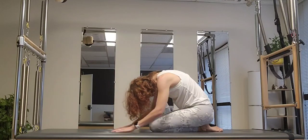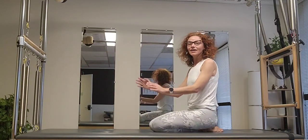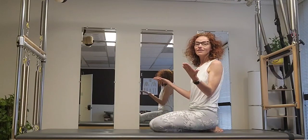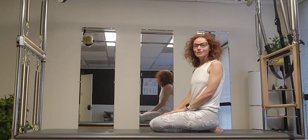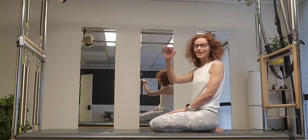Roll it out and voilà — we did it! Ready for the day, ready for the night, midday — whatever it is. It's always good to move. Enjoy your time.